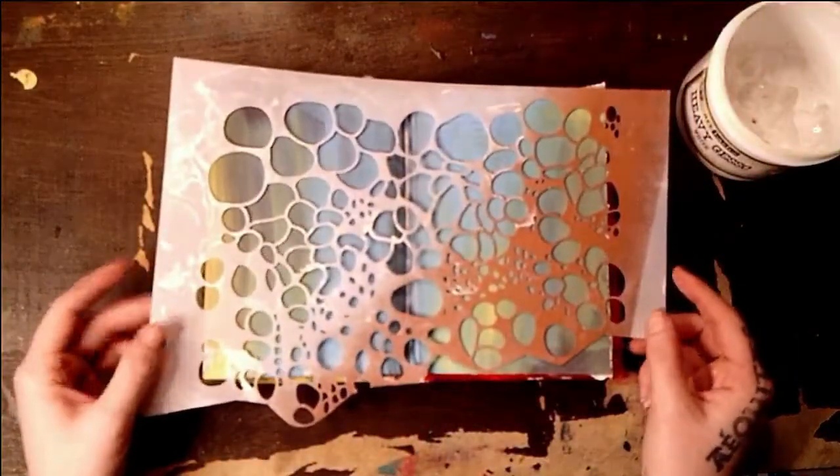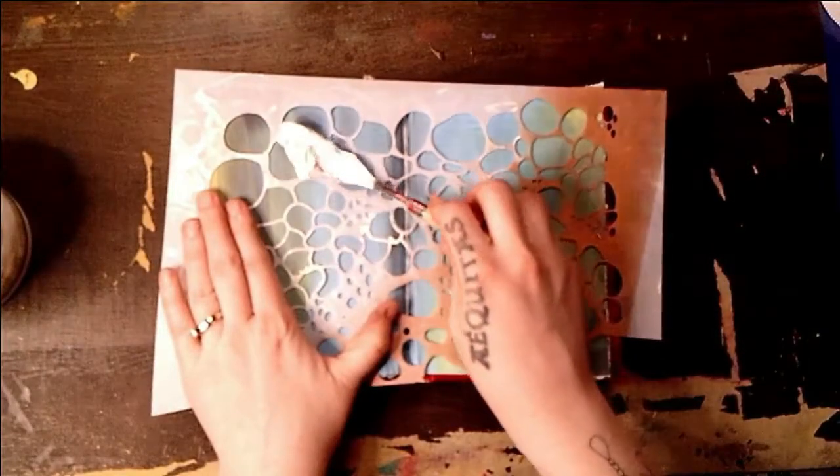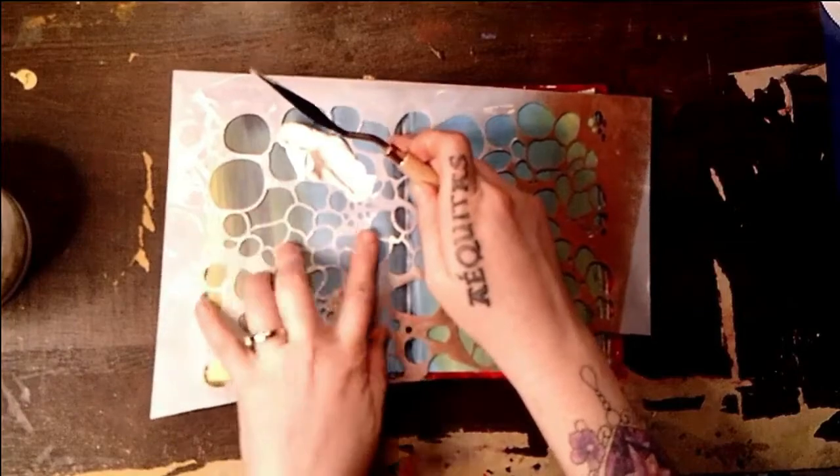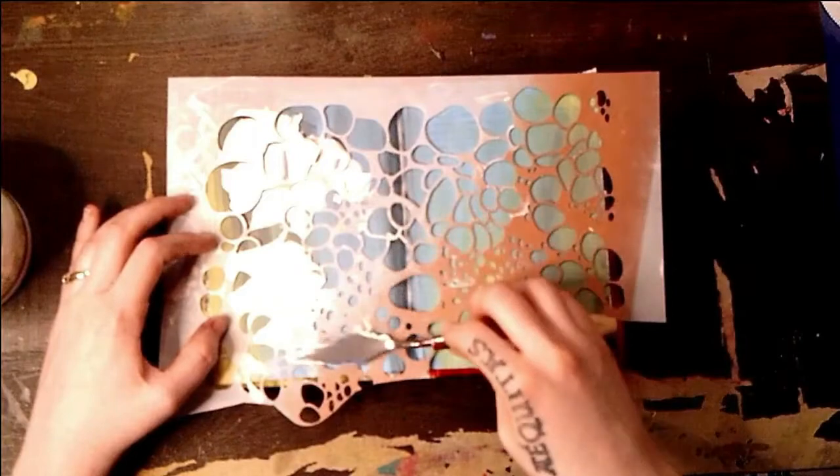You'll notice that I'm starting with a spread that's already been painted. I'm starting by laying down a stencil. I'm going to go in with my heavy gesso and my palette knife and I'm going to create some interesting textures.